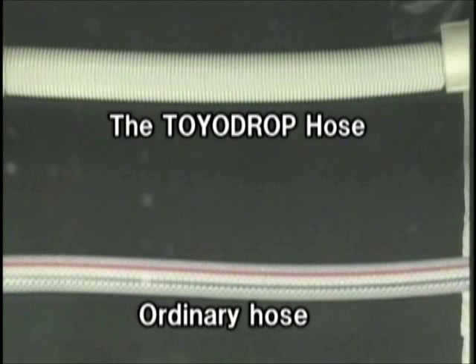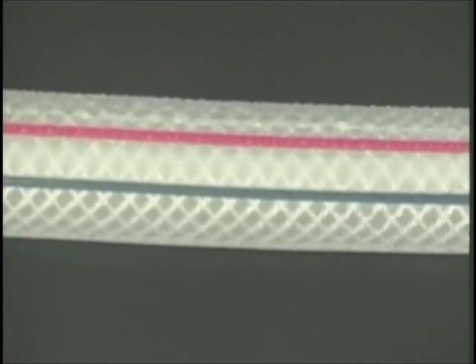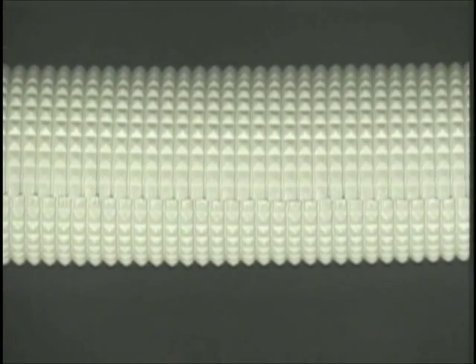In order to see the change to hoses used for chilled water in a factory in mid-summer, we will make a comparison between an ordinary resin hose for industrial use and the toiled drop hose with an insulating structure. It took about 40 minutes to conduct the experiment, but it will be fast forwarded.